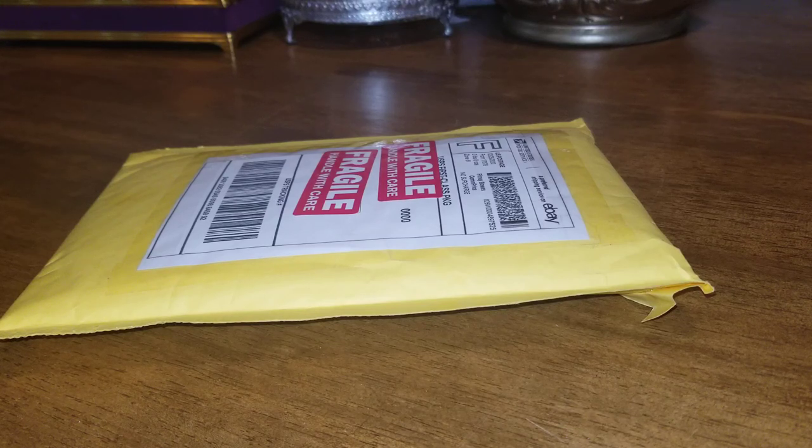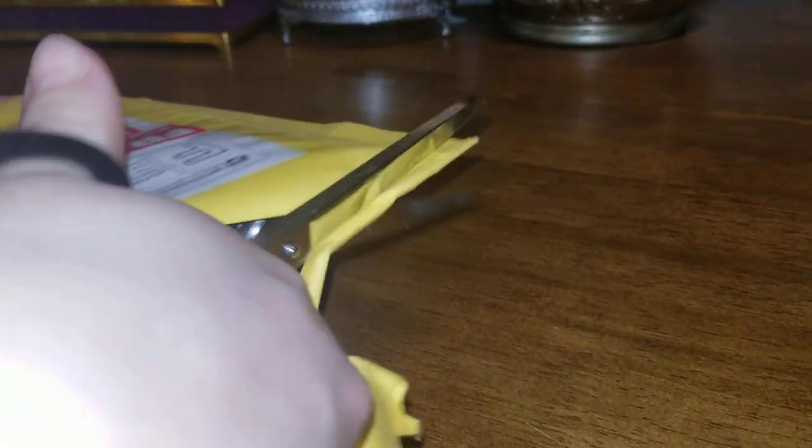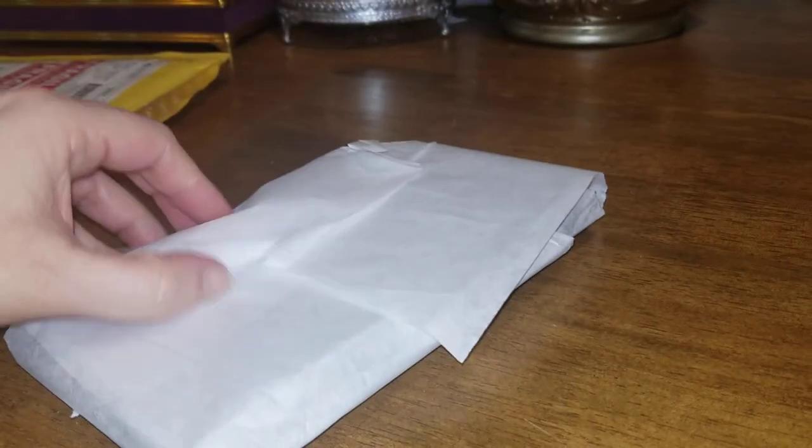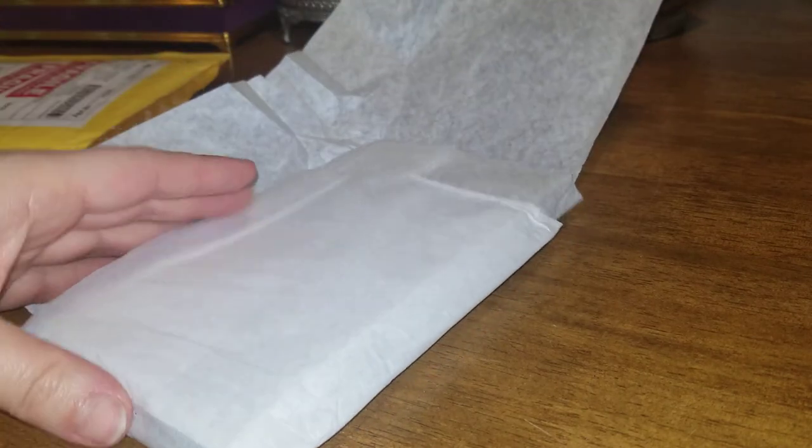Hi YouTube, hope everybody is having a good night. I wanted to do this unboxing of a vintage, borderline antique purse I got off the eBay market. This is for my personal collection, so this is the first time I'm seeing it in person as well as you guys. I'm just going to go ahead and open it up and let's see — hopefully everything's intact and nothing's broken or missing. The pictures looked really good.